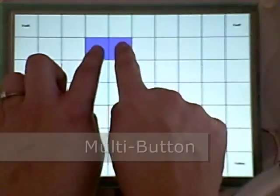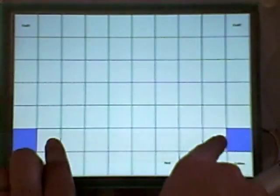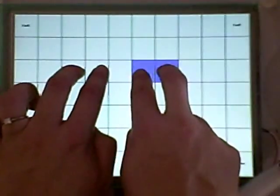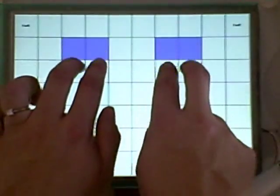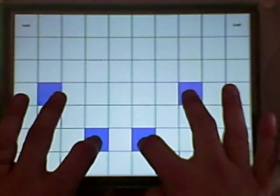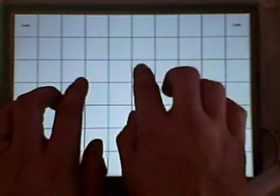Using multi-touch resistive technology allows for flexibility and creativity in applications already integrated with more traditional resistive technology, and minimizes the cost and hassle of switching over to the more commonly known projected capacitive technology.